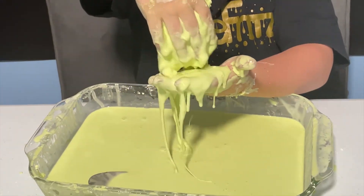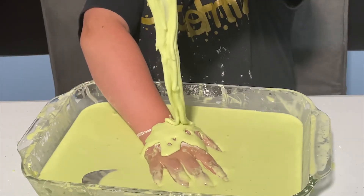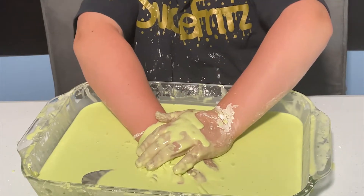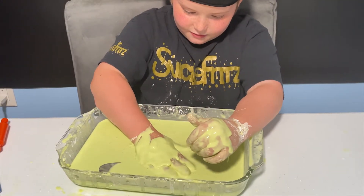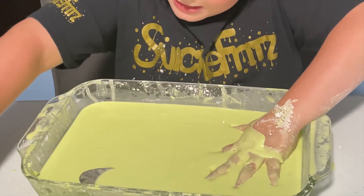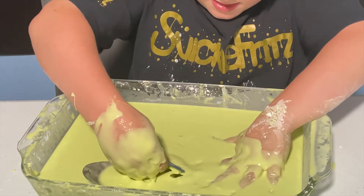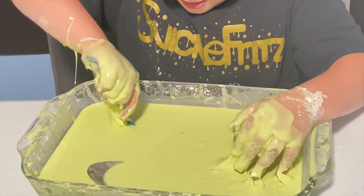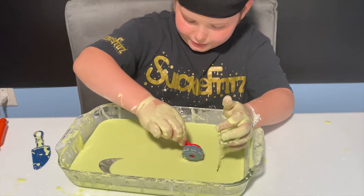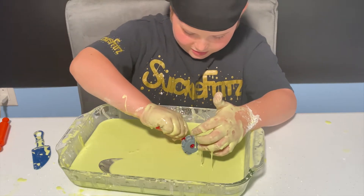I'm gonna put my hand on it — oh, it feels so weird. A big chunk is about to come off and it dropped. I'm gonna try to get it out from underneath. I'm gonna try to cut into it — it actually cut for a second! I also have some other stuff I could try. Nope, this is definitely not working.